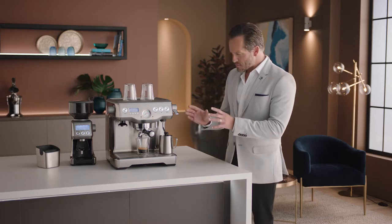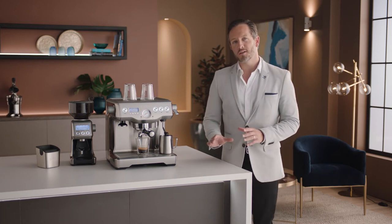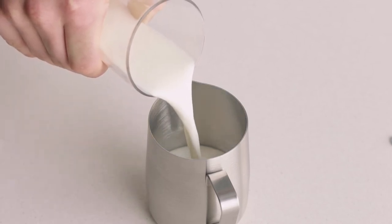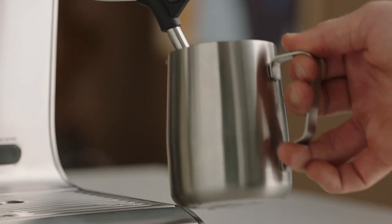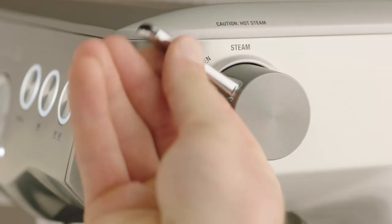The perfect extraction is all about finding the right grind size. Now you have the perfect espresso shot — it's time to texture your milk and create silky, velvety microfoam that every milk coffee needs and is essential for latte art. Fill your jug with fresh cold milk to just below the spout mark. Insert the steam wand into the jug with the tip below the surface of the milk, then lift the steam lever to start texturing.